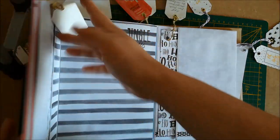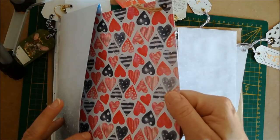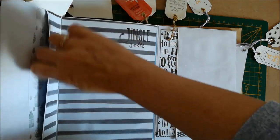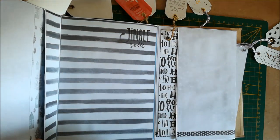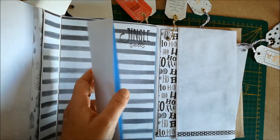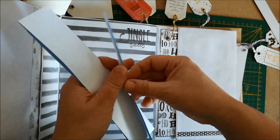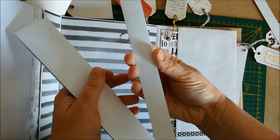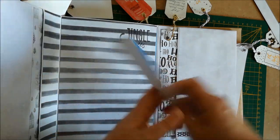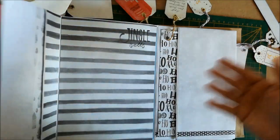À l'arrière, elles sont toutes faites à peu près pareilles, les pages — il y a juste une ou deux pages différentes. Vous avez le tag à l'intérieur de la pochette secrète, et une petite pochette faite avec les chutes des enveloppes. Certaines chutes étaient de grande taille, d'autres beaucoup plus petites. J'ai utilisé ces chutes pour faire des petites pochettes où vous pouvez glisser un autre tag ou simplement des photos matées.